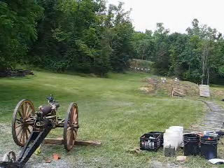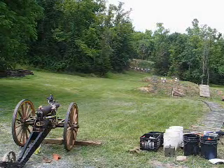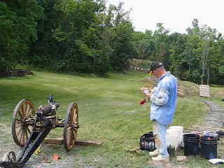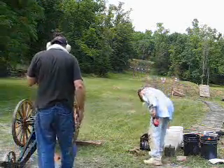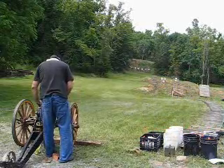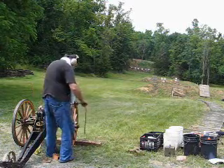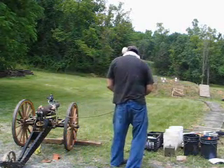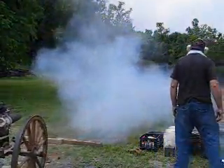Shot number 6: 100 yards, 6 ounces FG grade black powder, 4.1 kilo Kirksite projectile. Sight adjustment made. Fire in the hole! Closer, closer!